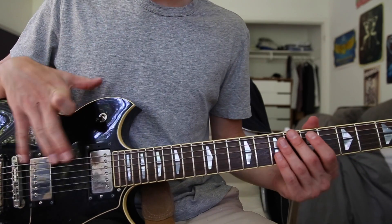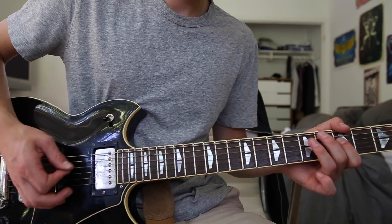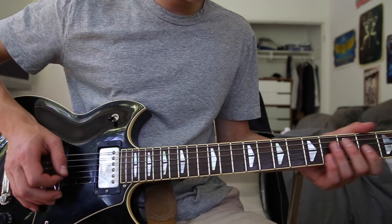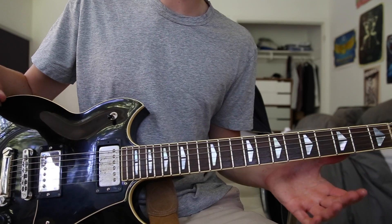That's pretty much it for the chorus — it just goes back into the main riff. But again with the chorus you just gotta improvise and figure it out. So that's pretty much it for the song.